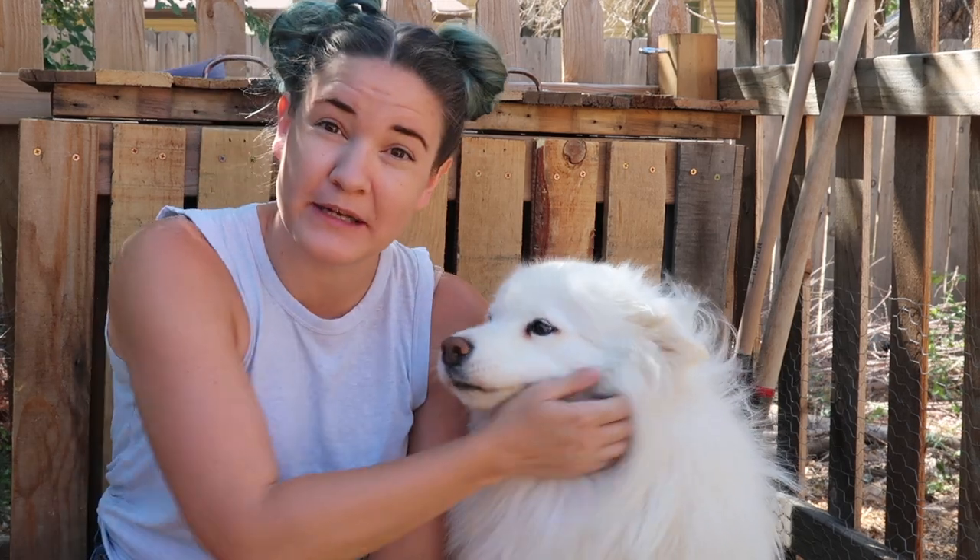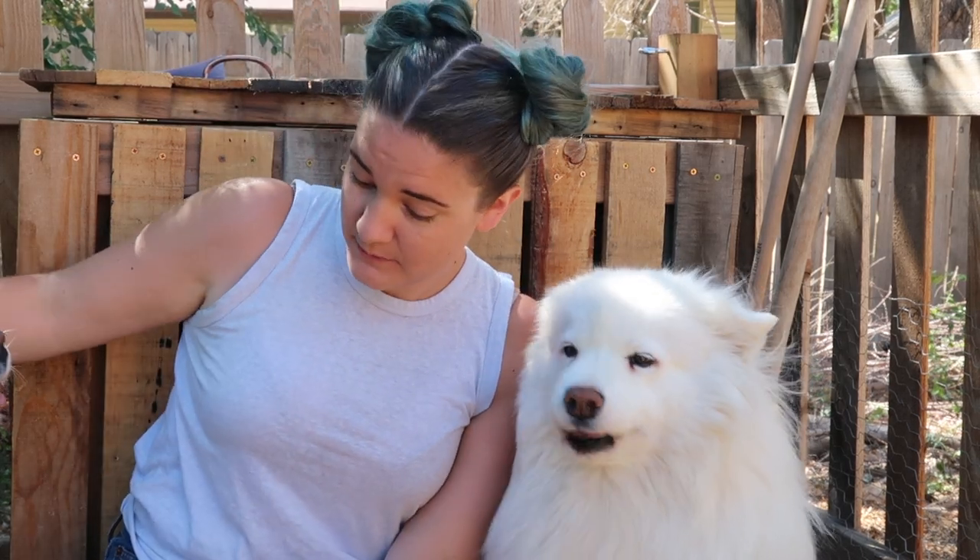Hello, my name is Kate and welcome to Habits of a Modern Hippie. If you haven't been here before, this is Tinkerbell. Miko, you're going to come in the frame, maybe? Well, this is Miko. You can't sit right there, girl. Come on!